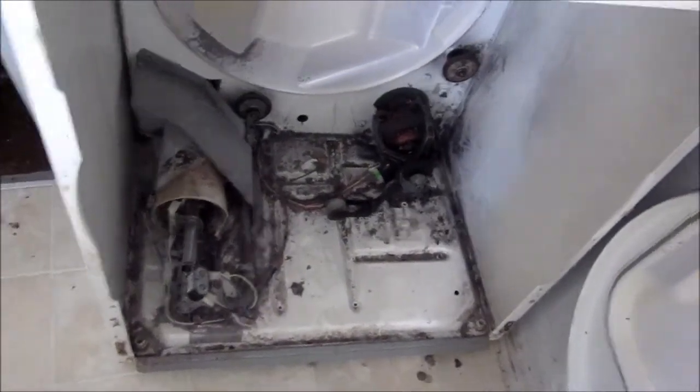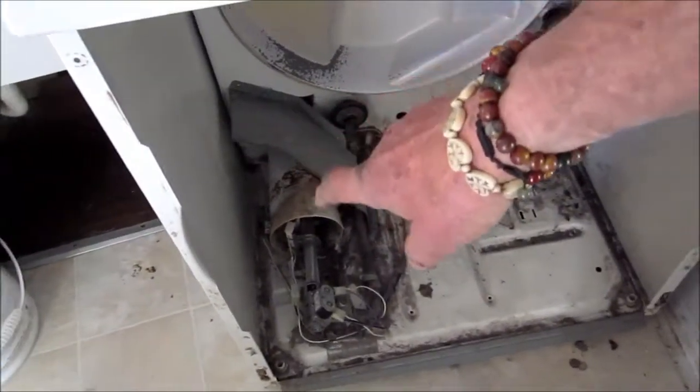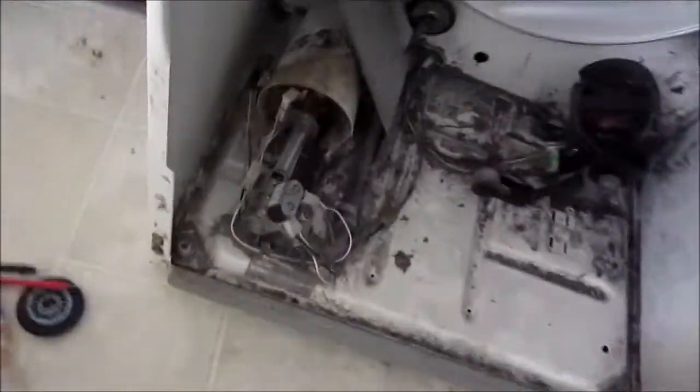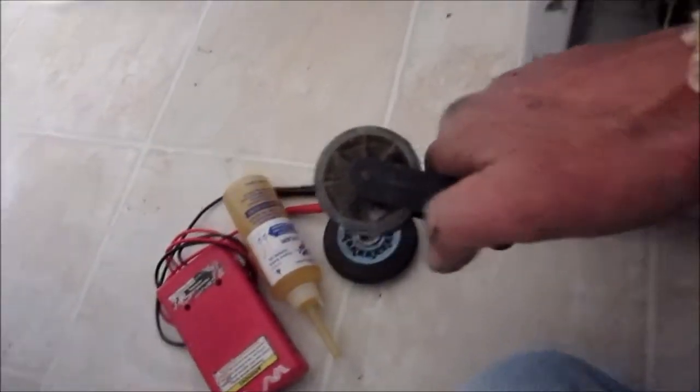You have to turn it off and let that flame sensor cool down for about two minutes before you can turn it back on. You can blow on it a little to help it cool down. This is the idler — you want to make sure it's free-flowing. I've already lubed it with my special lubricant.